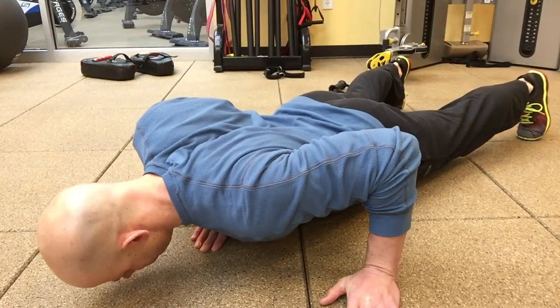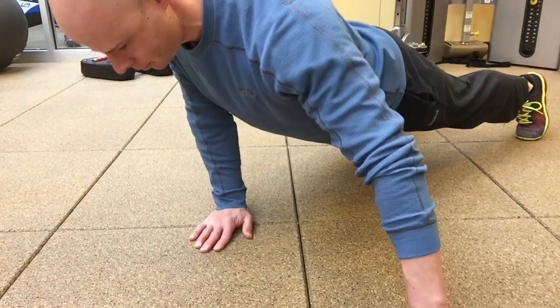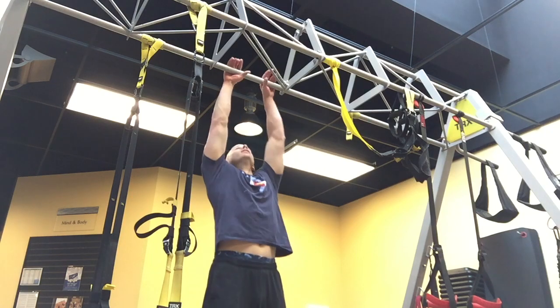Progressive push-ups — starting off playing around with a little bit more of the archer style, having the assisted arm out to the side just a little bit more outrigged for more difficulty. Trying to keep the elbow in as tight as possible on the working arm.